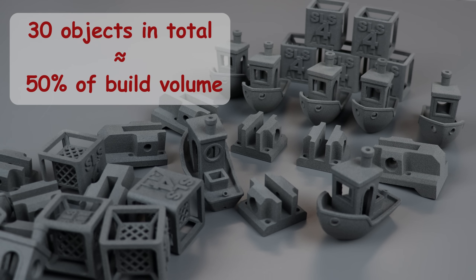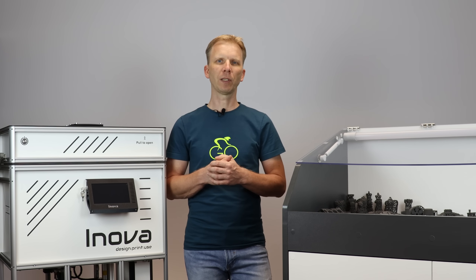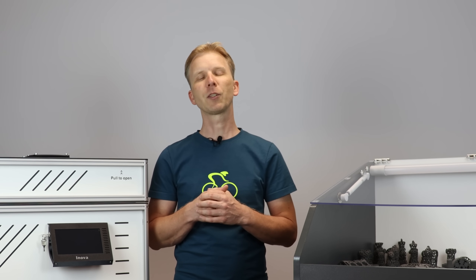Until everything is here — so this is actually what we printed within this video. And that's it for today. As you saw, the SLS printing process is not significantly more complicated compared to FDM or SLA — it's just different. You can believe me that if you have a proper use case for SLS, you will definitely love it. See you next time.